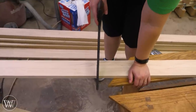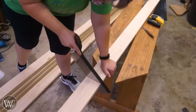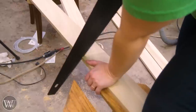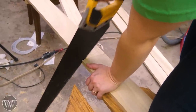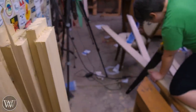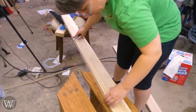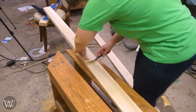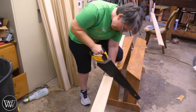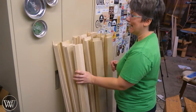We write a big 'P' on the pattern board so it doesn't get mixed up. We tried a bunch of different saws — even a carcass saw — but in the end the big box store crosscut saw works pretty well. The cuts don't have to be perfect; we're going to be flushing off the ends when we're done. It's the first bench — mistakes are part of learning, and it's fine because it stays in your shop.